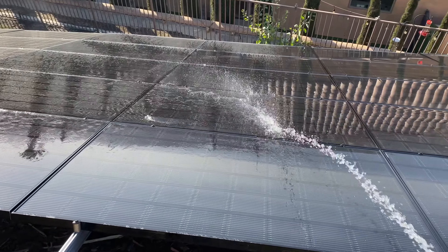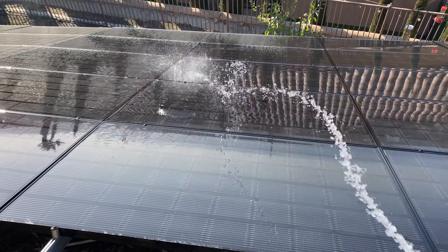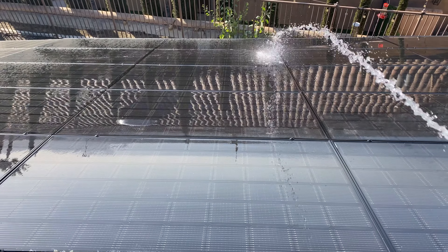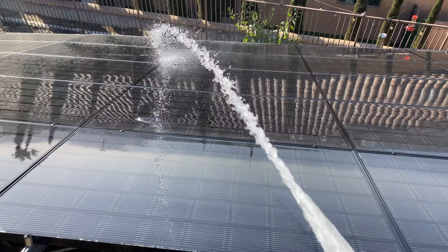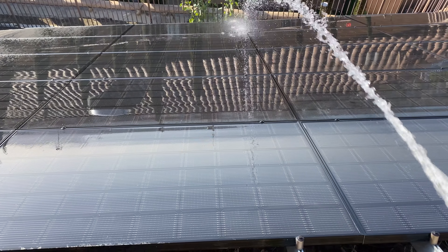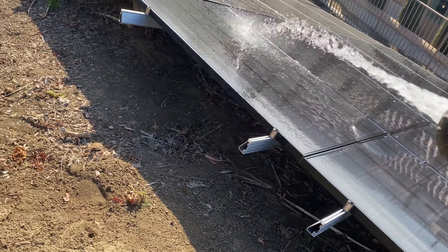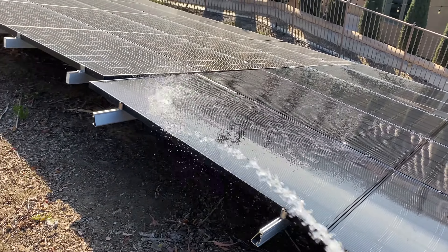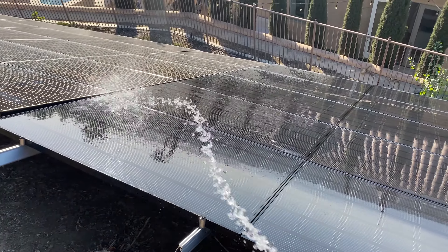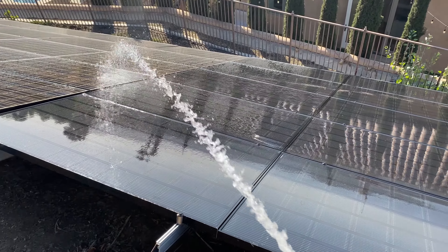At some point, if crypto starts going back up again, I want to add more panels. I'm running about a 15k system here and I'd love to get it up to 30k — which is the residential max where I'm at. I'd love to put in a total of 30k, expand the farm, and become even more energy independent, while also being able to keep those miners on 100%.